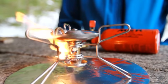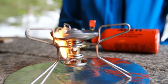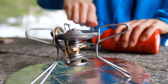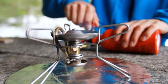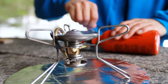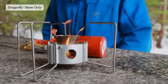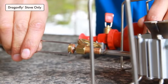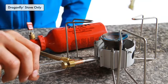Wait about 2 minutes for the preheat flame to reduce in size. When you can see the flame is reducing in size, open the pump control valve half a turn before the flame dies entirely. After 10 seconds, a steady blue flame should form. If you have a Dragonfly stove, use the flame adjuster control valve to regulate the flow of fuel until you are ready to turn off your stove.